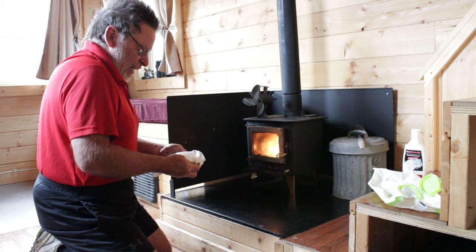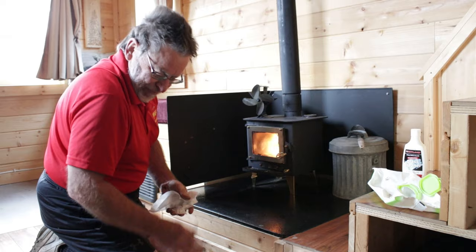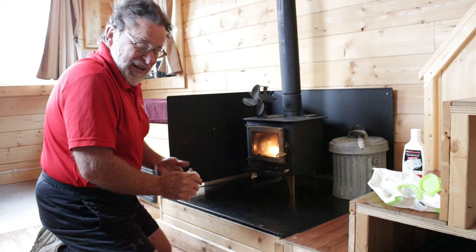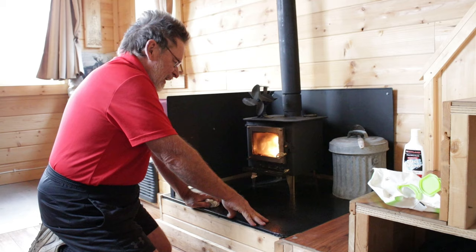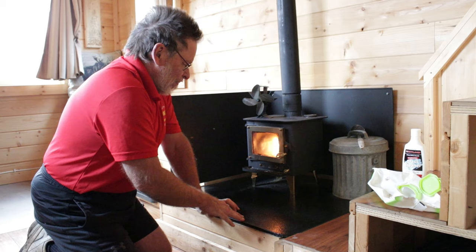One thing you'll need when you have a wood stove is some place to store your wood inside. A little stove like this will not use a lot of wood in comparison to big stoves, but it does use a lot of small pieces. With a full firebox, if you choke it down a little by adjusting the dampers, a fire will last anywhere from two and a half to three hours.